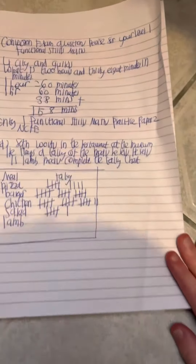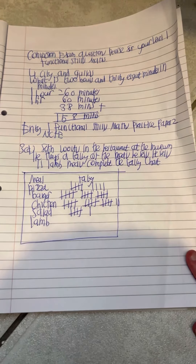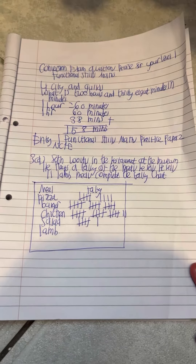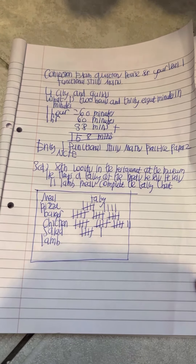Exam question — virtual Level 1 Functional Skills Maths, City and Guilds: what is 2 hours and 38 minutes in minutes? So, one hour equals 60 minutes, another one hour will be 60 minutes. If we do 60 plus 60 plus 38: zero plus zero plus eight is eight, six plus six is 12, add the three, get 15.